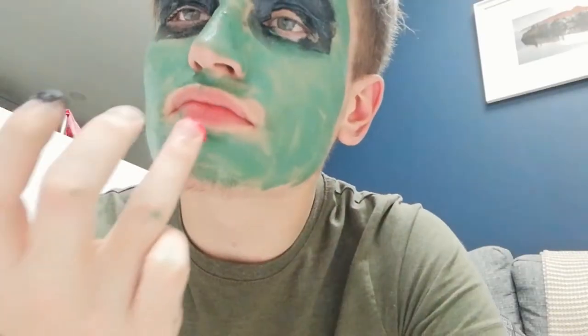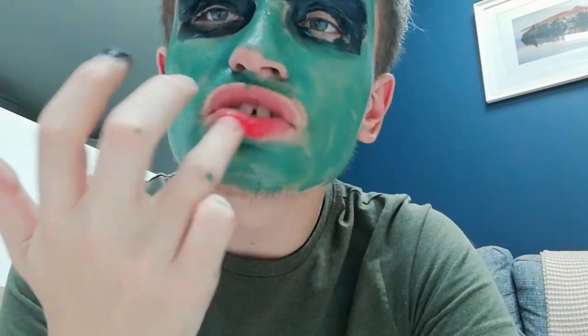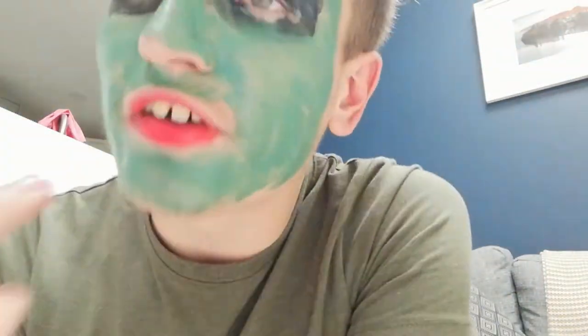Now it's saying to use the red lipstick, so I will of course use the red lipstick. I've got a nice little bit of red here, so I get my fingers and just basically go over my lips. Okay, this is the lipstick.